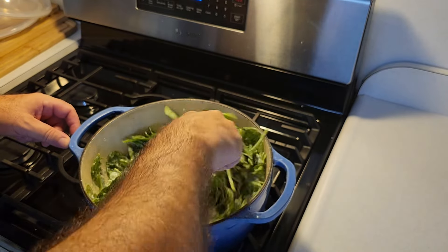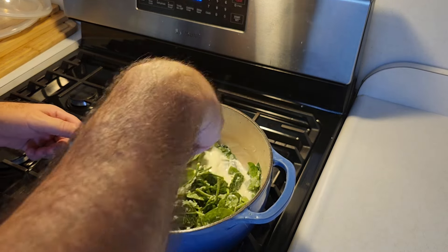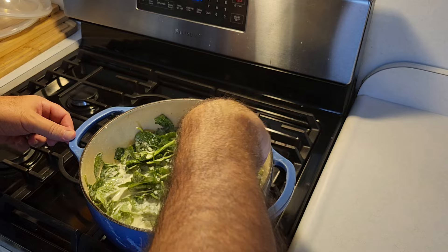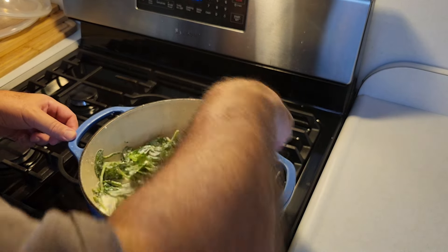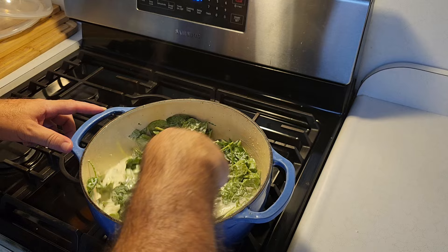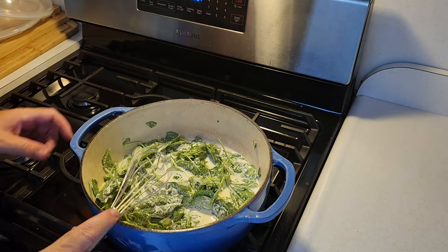We're just going to let this get all nice — the spinach will start to soften up and melt right down. You want to keep it on low heat; you don't want it too hot because you don't want that light cream to burn. This is so good. You don't have to use all this cream of spinach when you make the casserole — you can put some aside and have it for a nice lunch. Cream of spinach is delicious and goes good with everything.